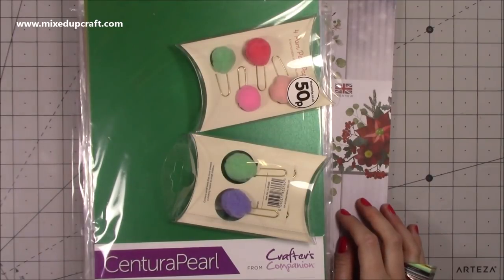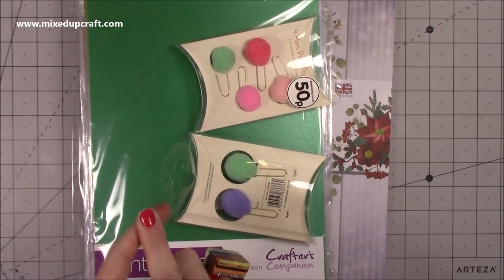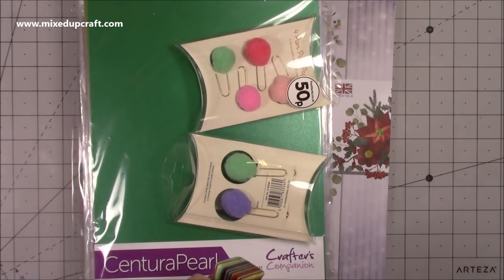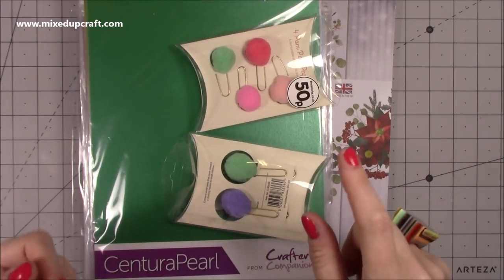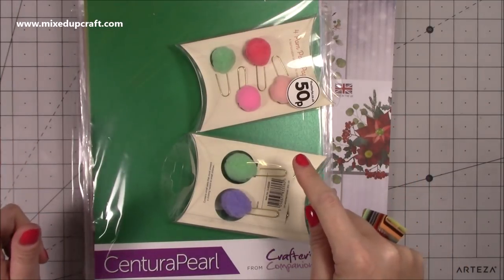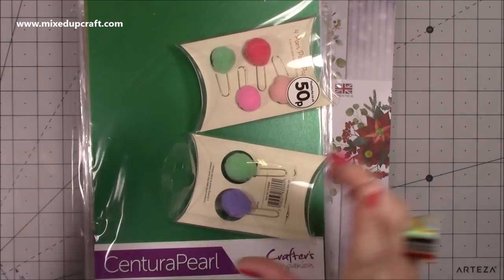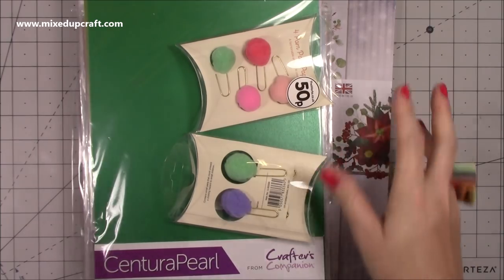Hi everybody, it's Sam at Mixed Up Craft. Thank you for watching today. So this week is actually just the order that I placed with The Works. I think it was last Thursday or Friday, I shared on my Facebook page that The Works had 25% off selected lines and you just had to enter a code. I can't remember the reason why they done it, but I did share it and I know some of you took advantage of that.